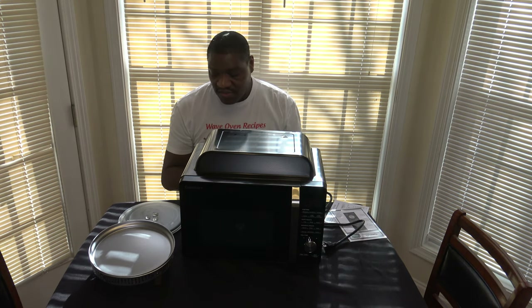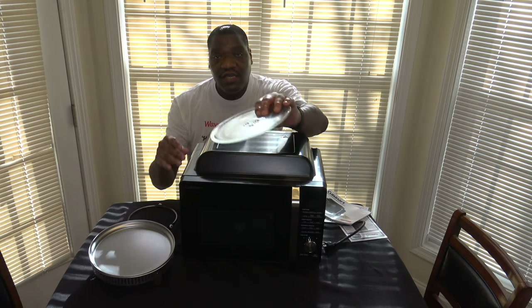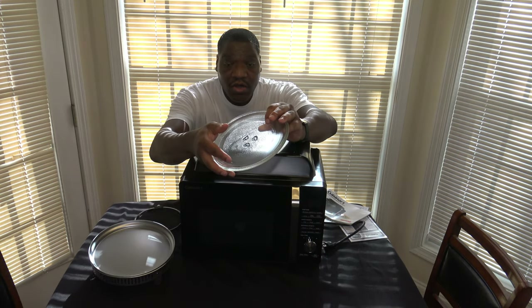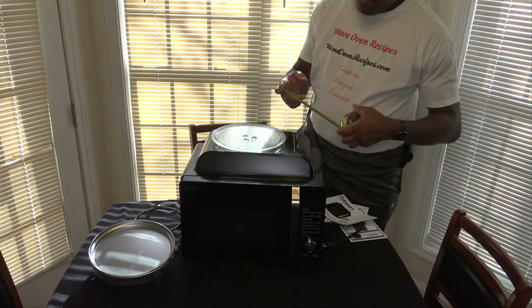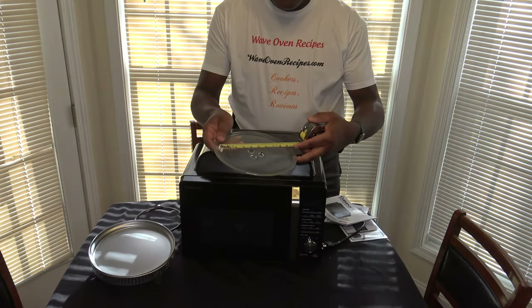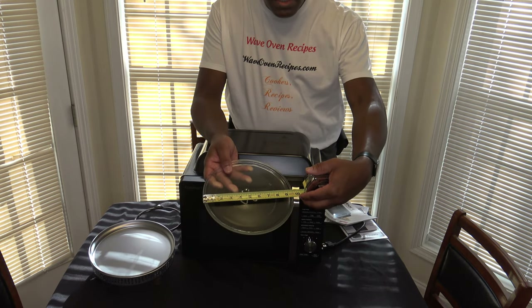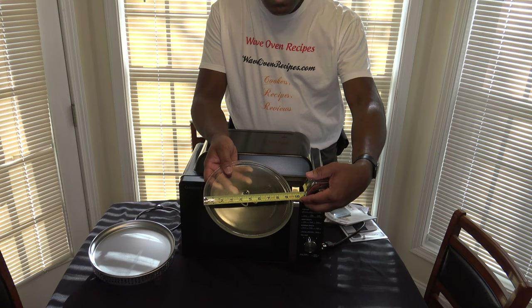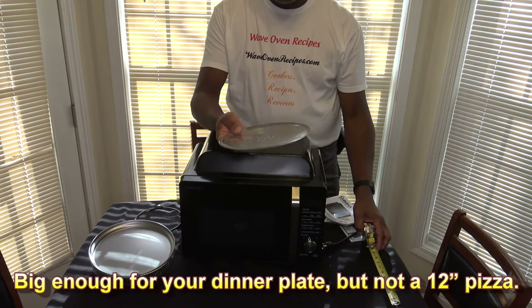Let's have a look at the accessories. There is a turntable for the microwave — it's pretty small, not a very big turntable. Just for reference, the turntable is nine and a half inches in diameter.